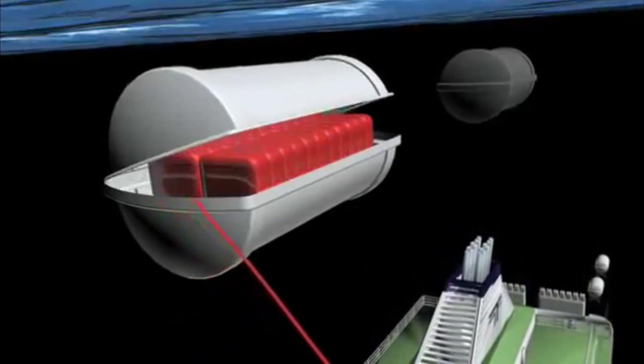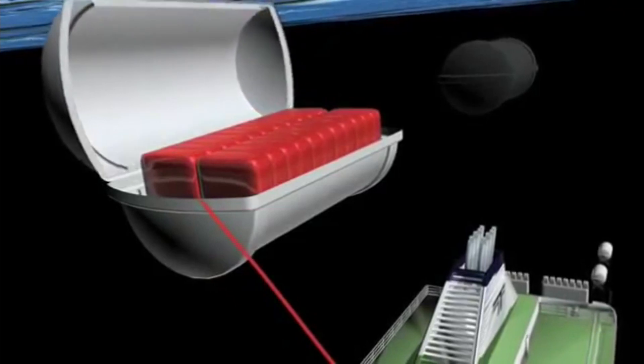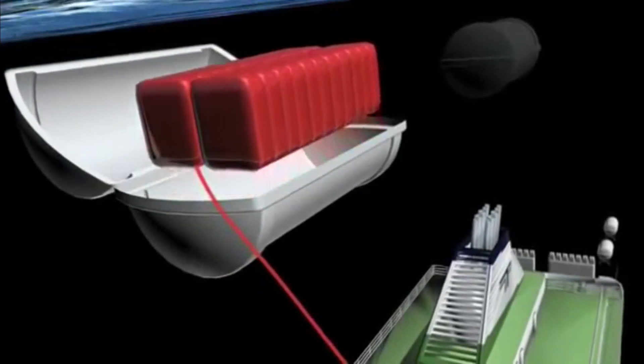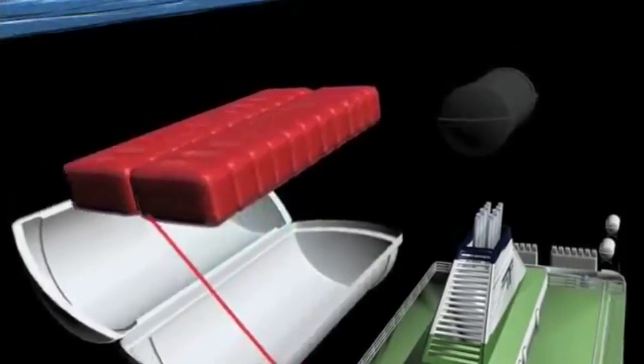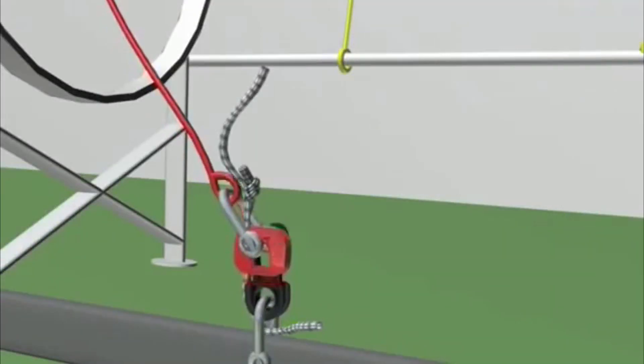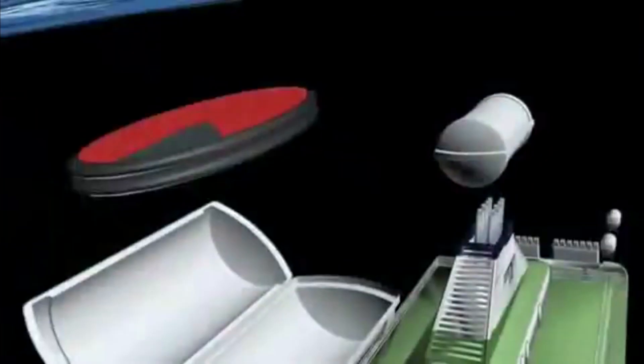As the ship sinks, the life raft painter line will be stretched and the life raft will start to inflate. The increased buoyancy of the inflated life raft will cause the red weak link to break, and the life raft will surface.